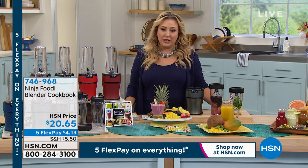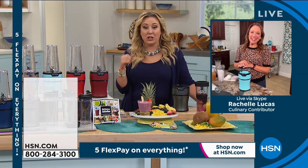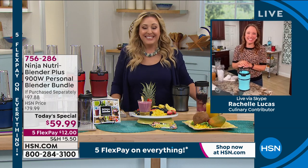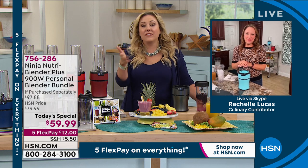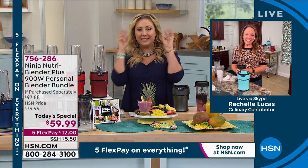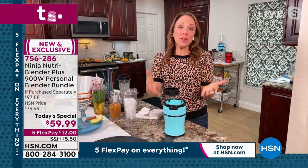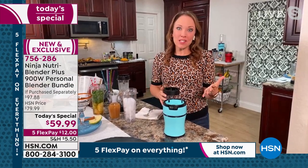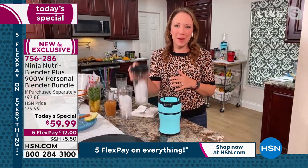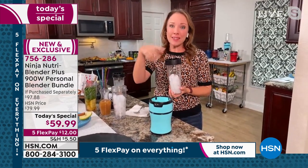Let me bring out our special guest, Rochelle Lucas. I have the old Ninja and the cup doesn't go in my cup holder — it may seem like a small thing, but to me that's the difference for me to upgrade to the new one. Ninja always reads customer comments and they did the slim design — they've been calling this their 'slender blender' because the cups will fit in your car's cup holders. Plus you're getting 900 watts and pro extractor blades.